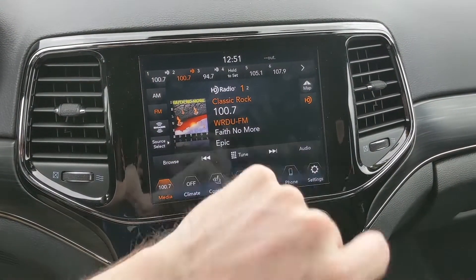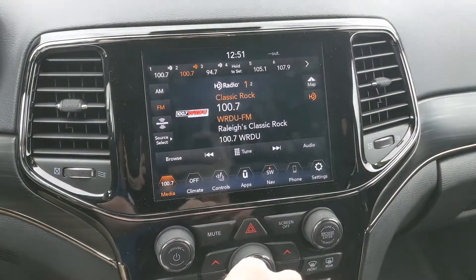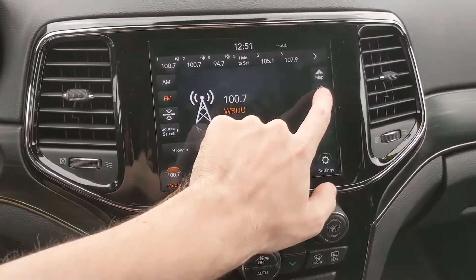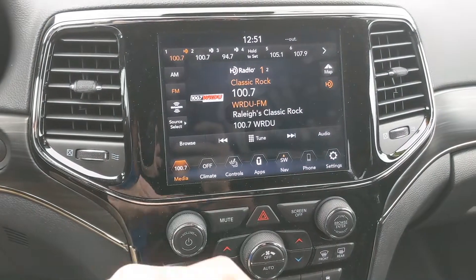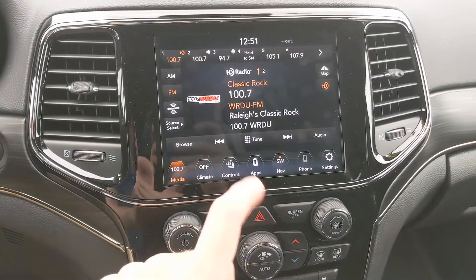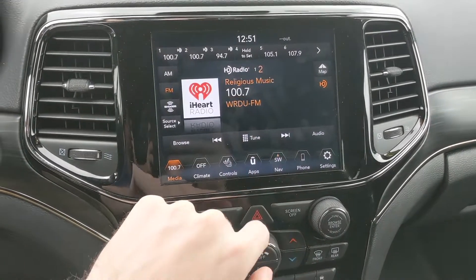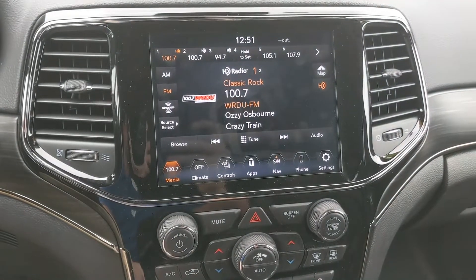You can also see there is an HD button, which means this radio station comes in HD instead of just regular analog. If you want regular analog, just press that button. If you do want HD, it gives you a little more information on what's playing. You can also see there's a one and a two — some HD radio stations actually have more than one broadcast. To listen to the other one, just hit the left or right arrows and it'll cycle between however many there are; sometimes there are way more than two.